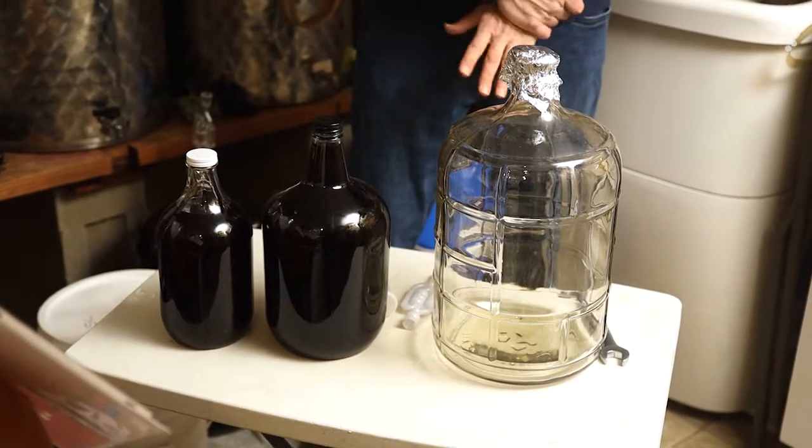Hi everyone, this is Frank again from Musto Wine Grape. We've got a session for you today on storage vessels, and I want to go over every different type you can possibly use. So we're going to start off with the carboys.